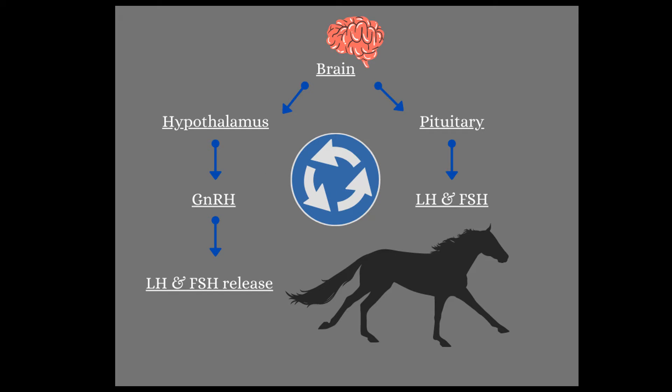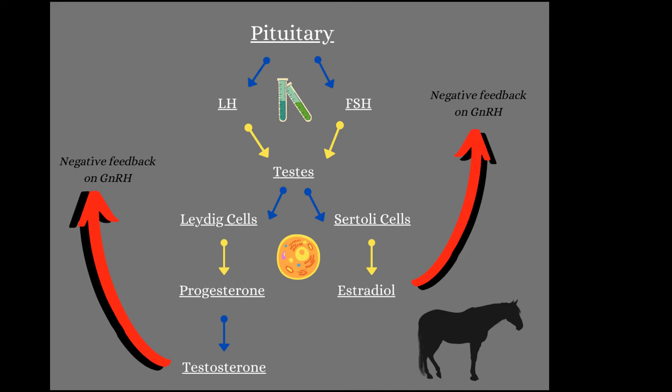At the top of this graphic, we start with our brain. Our hypothalamus and our pituitary gland are at the bottom of the brain, ready to make hormones. The hypothalamus is going to make GnRH, which then tells the pituitary to release LH and FSH. The pituitary gland produces LH and FSH, which are waiting for that GnRH to come in and signal their release. So our LH and FSH are released into the bloodstream and travel all the way from the bottom of the brain down into the testicles.